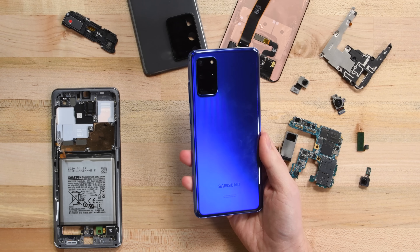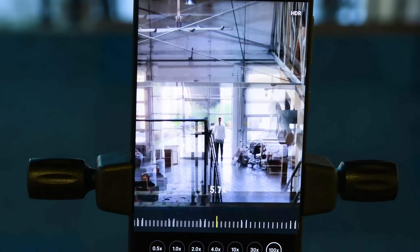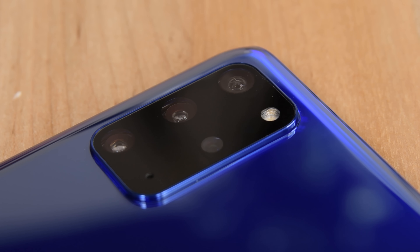Many of the specs are similar, down to the giant camera bump on the backside of the phone, but instead of that questionably useful 100x zoom camera from the S20 Ultra, we get a measly 3x telephoto camera with super-resolution zoom up to 30x.